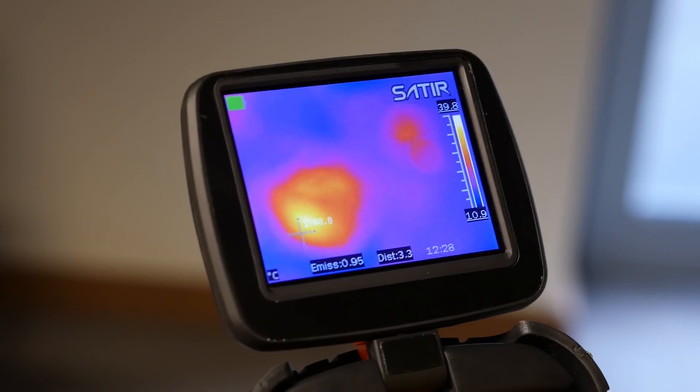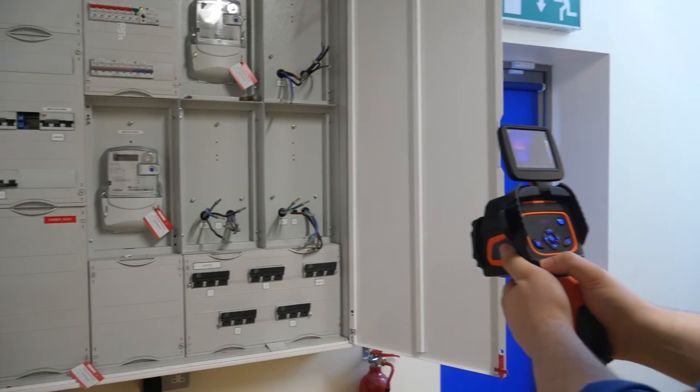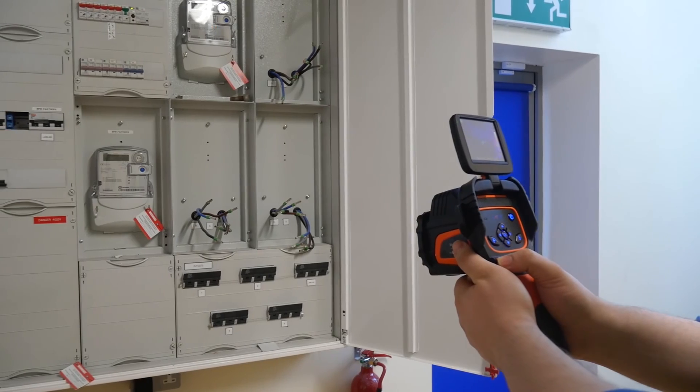Single touch motorised automatic focus means the camera is simple to focus, and so badly focused images are a thing of the past. With this camera, Satyr are leading the way with thermal imaging, delivering the most detailed image available.